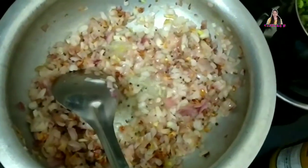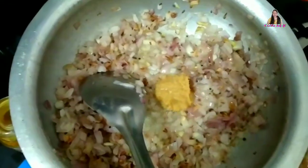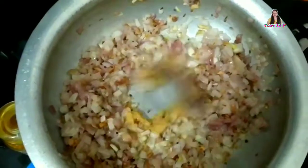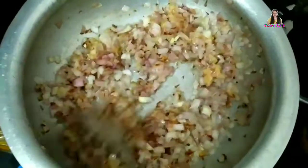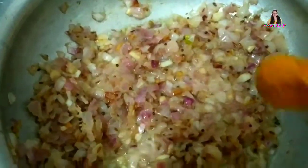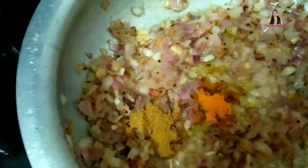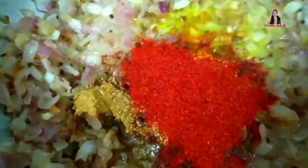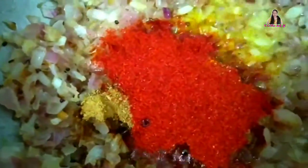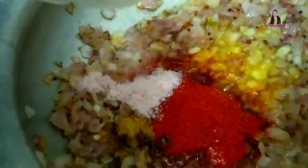Then add 1 tablespoon of olive oil paste. Add 1 teaspoon of olive oil paste and add salt to bring out the taste.